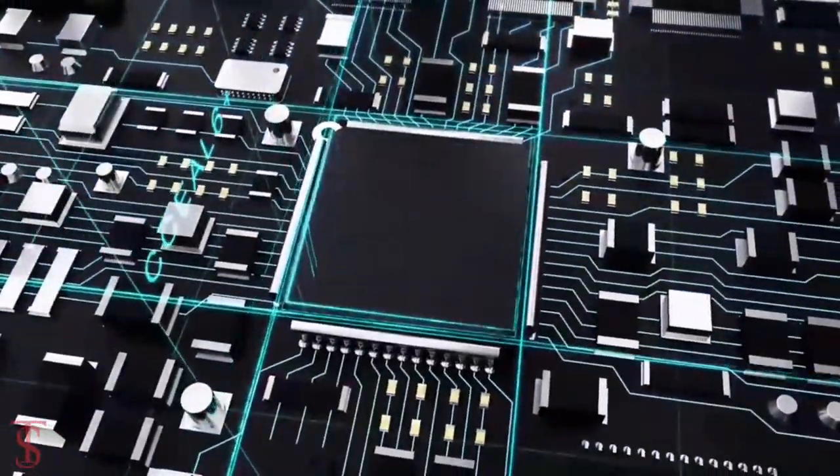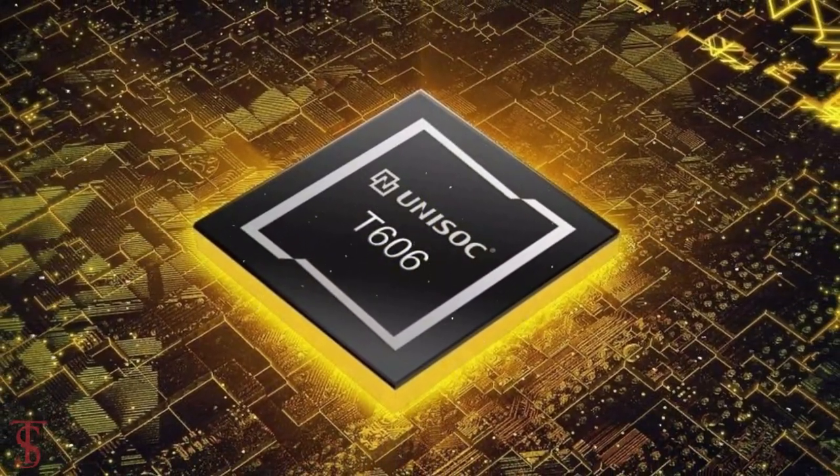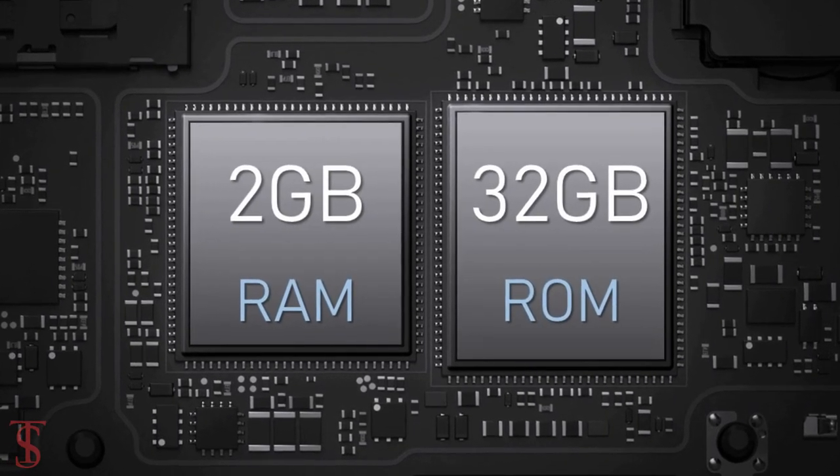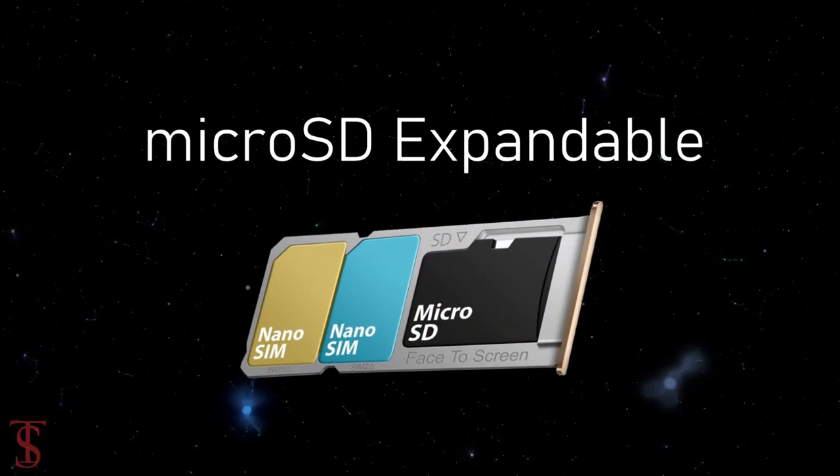Under the hood, the phone is powered by an octa-core Unisoc T606 chipset paired with 2GB of RAM and 32GB of internal storage, that is further expandable via a dedicated microSD card slot.